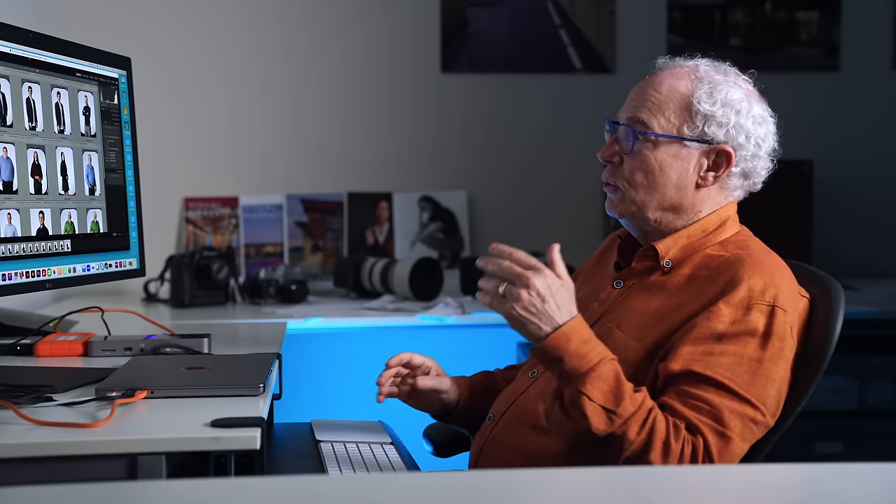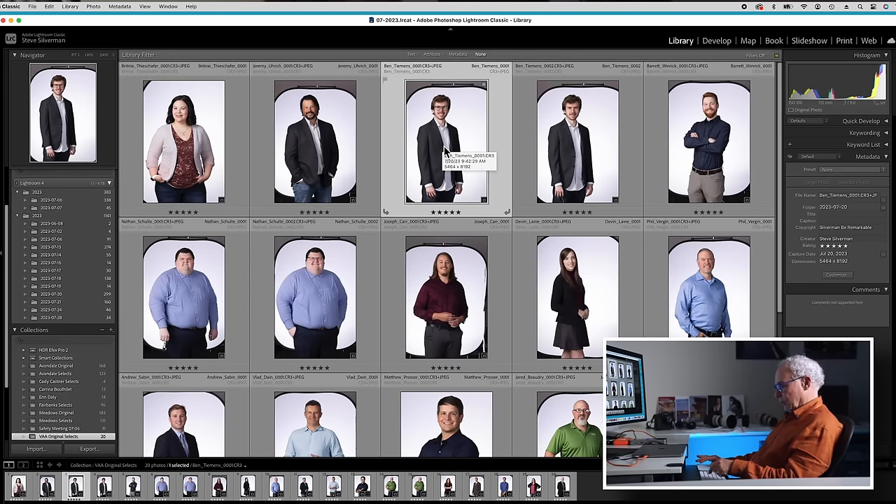Here we are back in the studio — it's time to start some editing. The first thing we do is load all of the images into Adobe Lightroom and filter down to the final choices that each person made. Here they all are on the screen. We're going to focus in on one particular person that would give us a good demonstration.